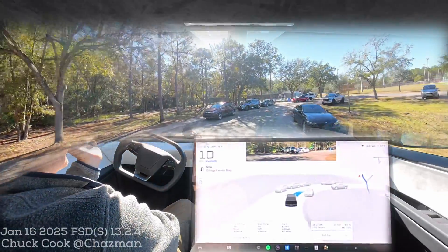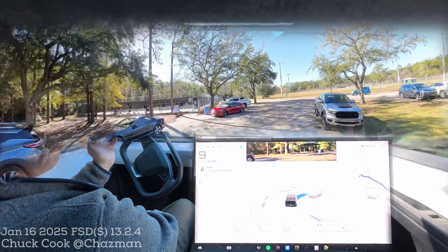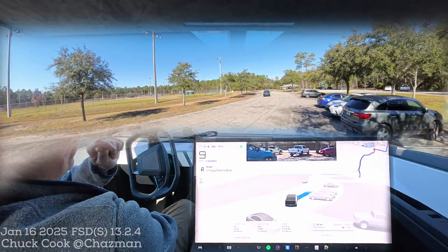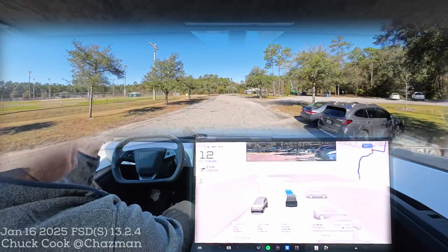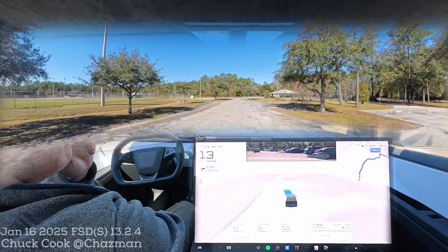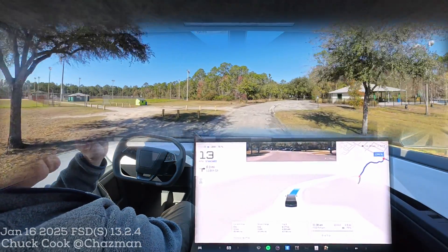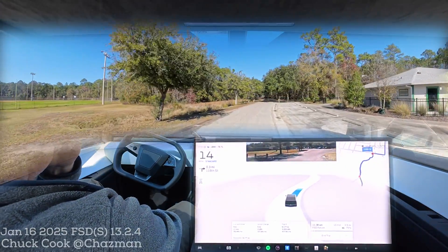I'm okay with that — I don't expect a retrofit of a camera cleaning system on my Model Y or Cybertruck. But there are a lot of people who want to hold on to the promise of a completely unsupervised personally owned vehicle, and camera cleaning could be part of that, especially up north in the winter. By the way, the Cybertruck did a great job navigating around that parking lot, going through the pickleball courts and finding its way out.